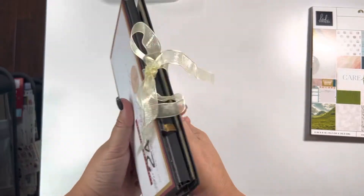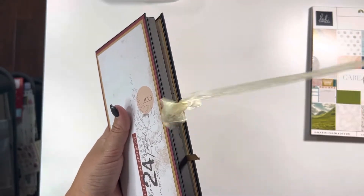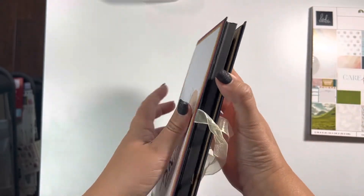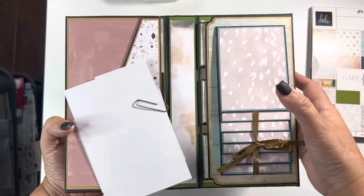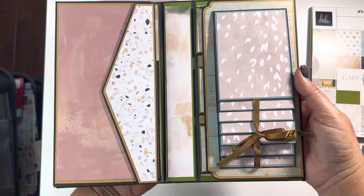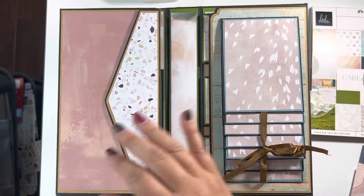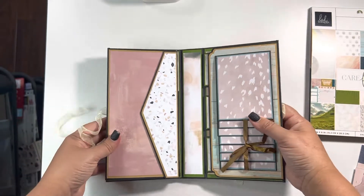I have a closure here with some ribbon I found in my stash. When you open this up — oh, these are extra cut-aparts, sorry. This is basically what you see inside. You will have an envelope flap here on your left and a waterfall on your right. Let's take a closer look.